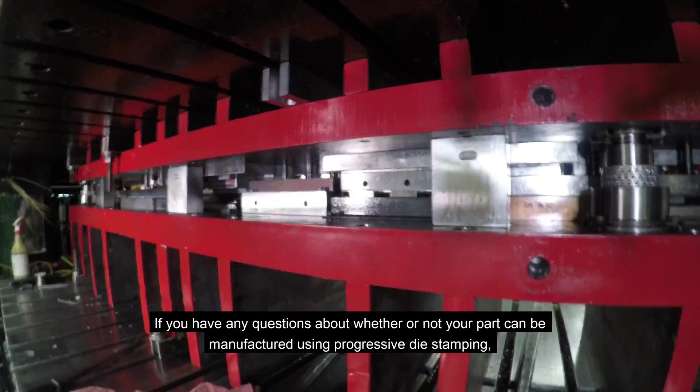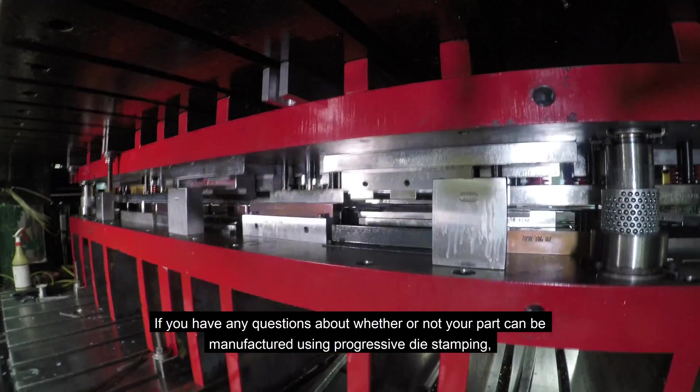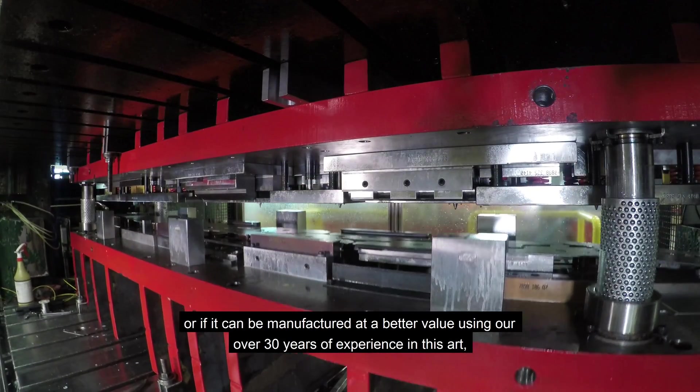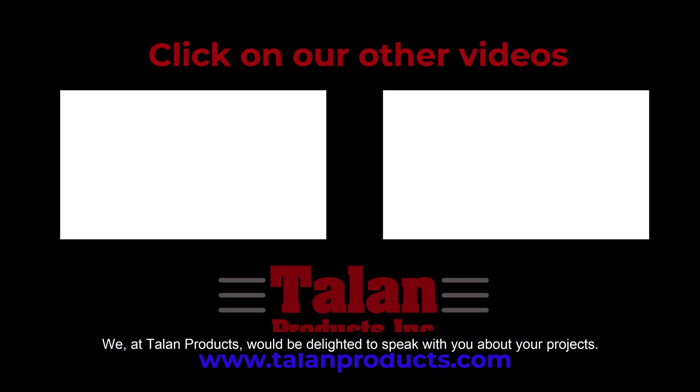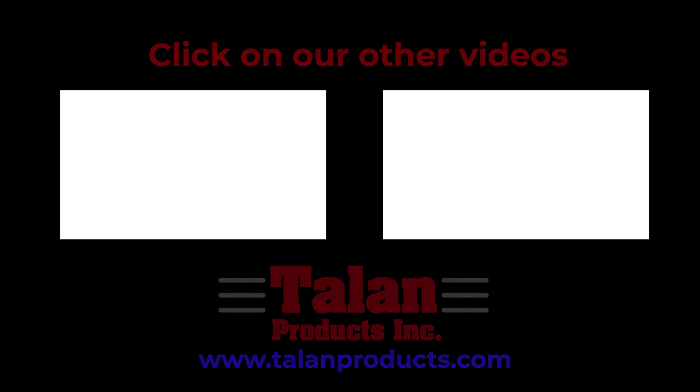If you have any questions about whether your part can be manufactured using progressive die metal stamping, or if it can be manufactured at a better value using our over 30 years of experience in this art, we at Talon Products would be delighted to speak with you about your projects. Thank you. We'll see you next time.